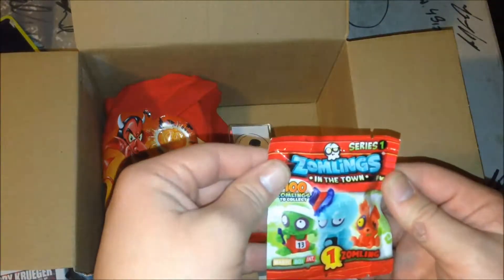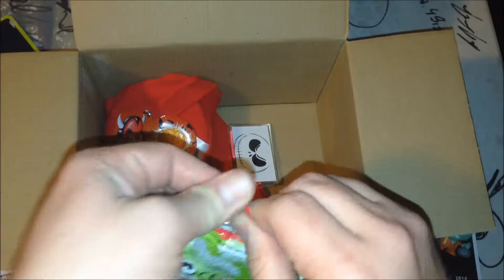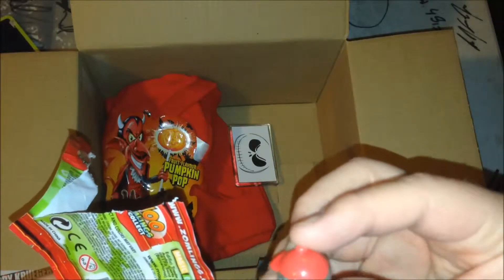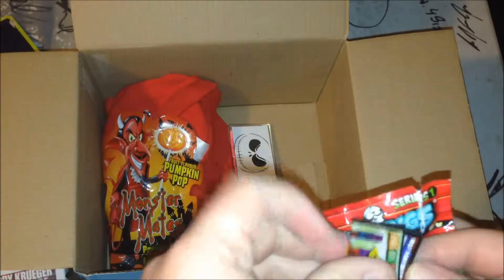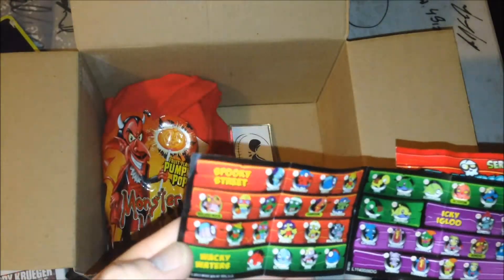What is this? Zombling Series 1. It's really soft and squishy. Super metallic — looks like a silver baseball with a hat. Magic in the box — 100 plus zombies to collect. It's showing you some of the ones you can get. It's cool.